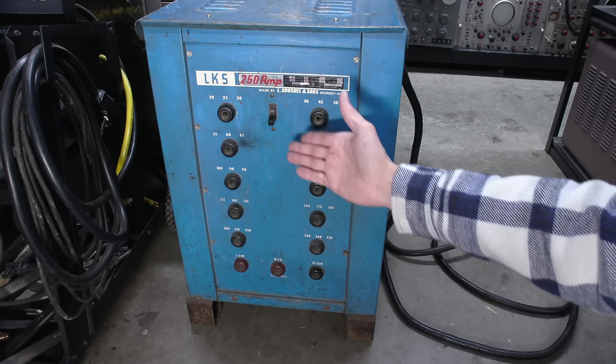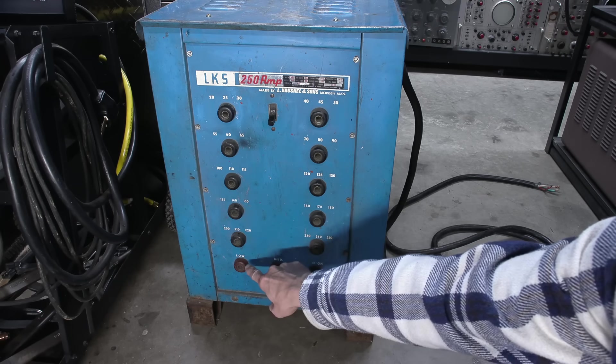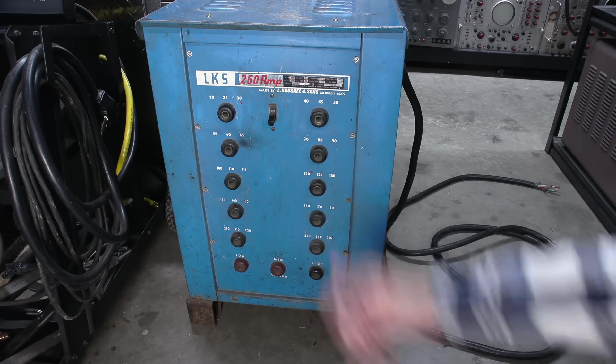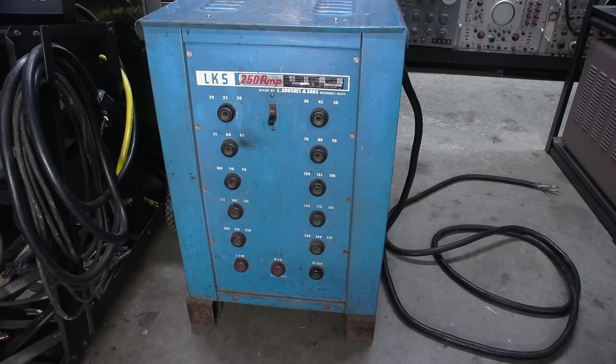Say you were going to use this thing as a welding machine — it's very simple. We have three settings here: low, medium, and high, with corresponding ground terminals. So say you wanted to do some low current welding at say 20 amps with your favorite 6013 electrode — you plug your stinger in here and the ground would go into the low terminal on the bottom.